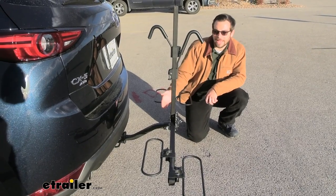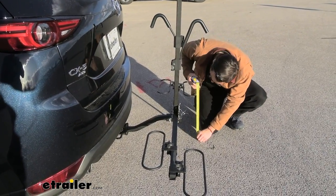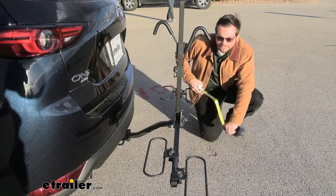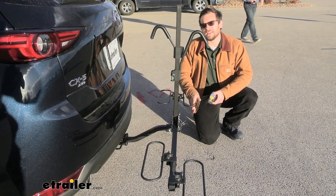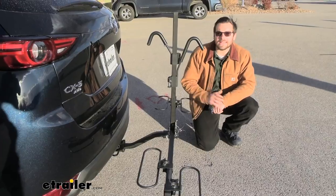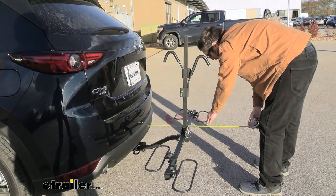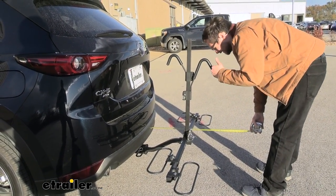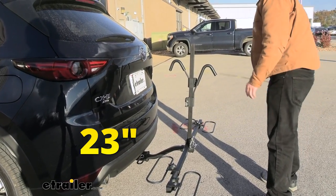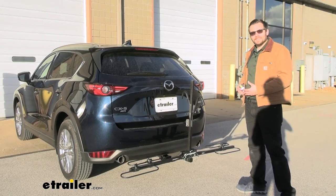With any hitch mount accessory, you're definitely going to be adding a little length to your car, and we want to watch our clearance. From the ground to our wheel hoops today puts us right at 16 and about 15 sixteenths of an inch. If you do have smaller wheels, they might dip in just a little bit more, so keep that in consideration when mounting your bikes. From the rear of the bumper to our farthest point, which is actually our extension, that's going to put you right at 23 inches to the very end. Definitely a little length to consider, and we don't have a way of folding this up, so it is going to be kind of static.